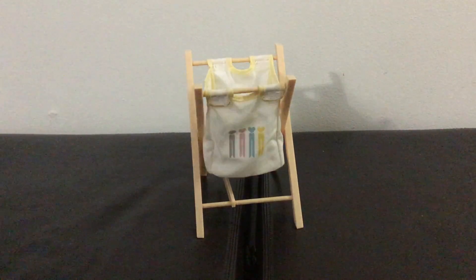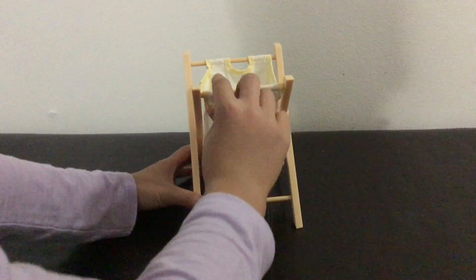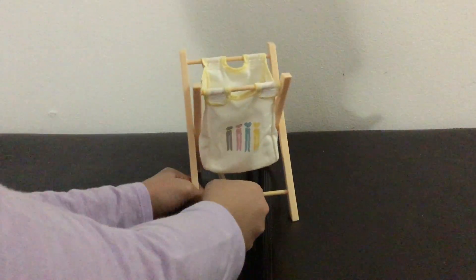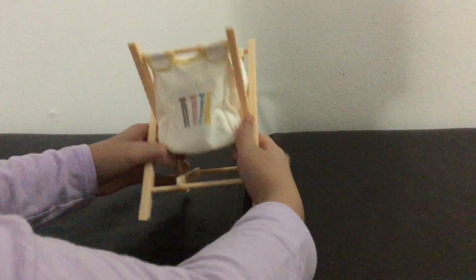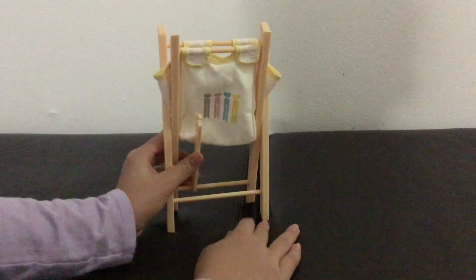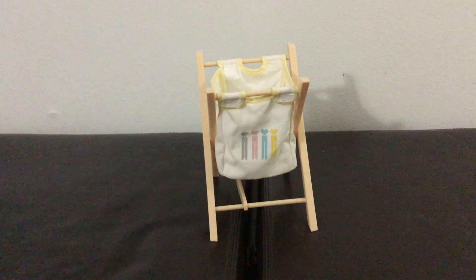Here is the hamper and it has a little fabric bag. You can detach this if you want and fold it up — all you have to do is detach it, fold it like that, and it's really easy to put back together. All you have to do is clip it back into place, fix the bag, and you're all done.